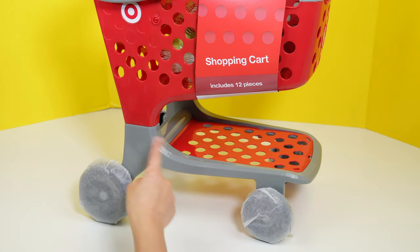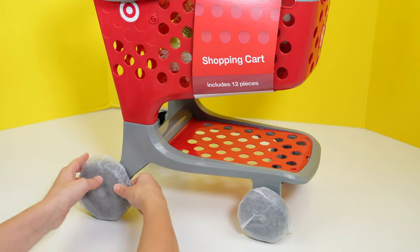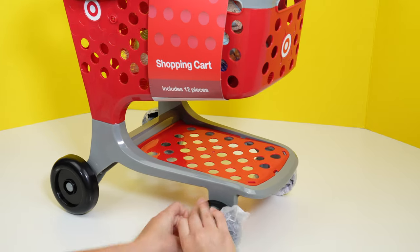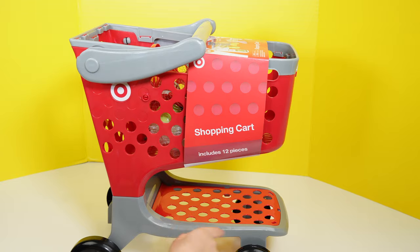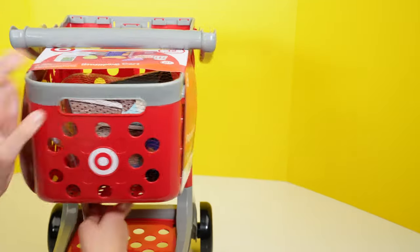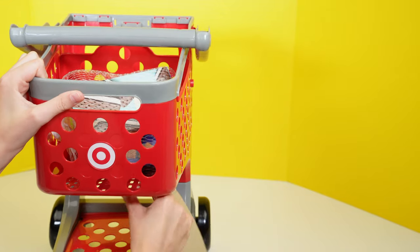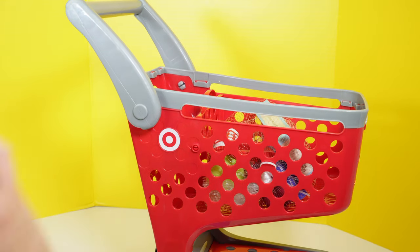As you can see, it has protected things over the wheels, so let's take those off first. Okay, the wheels are done. Now let's see what's inside the shopping cart. Also, the handle can fold out, so that way you can push it.